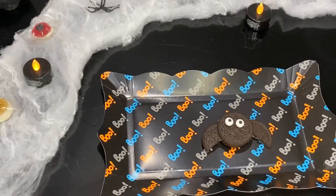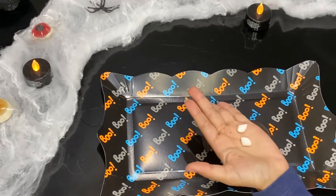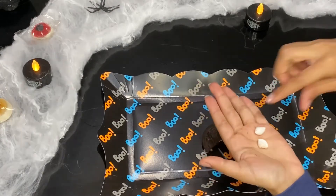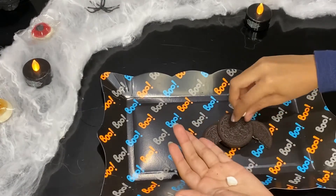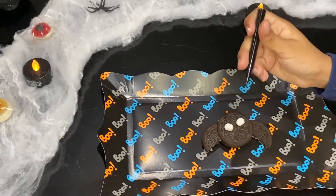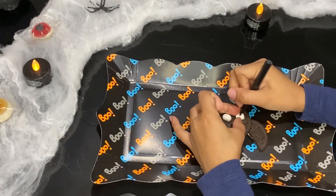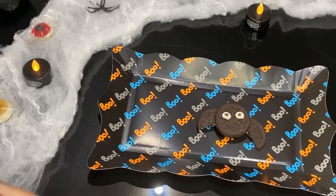This is how you do it with the edible eyes, and you have to cut the mini marshmallows in half for the marshmallow eyes. Then get your edible pen and draw the eyes. And now we're going to do the fangs.